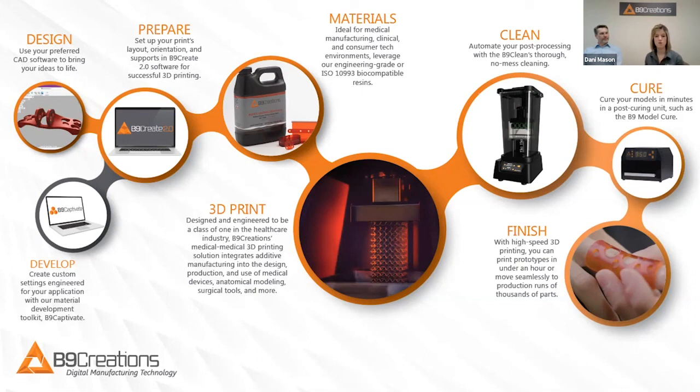This allows you to have multiple Clean units — even one dedicated for those biocompatible materials — so you can avoid any concern over cross-contamination.